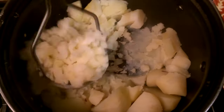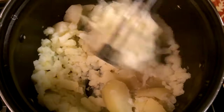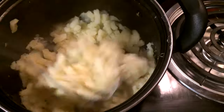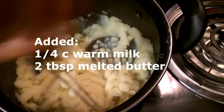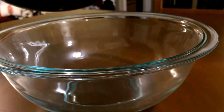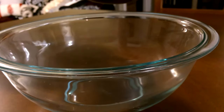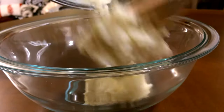I'm just going to go ahead and start mashing my potatoes and I'm not going to add anything to it until I get it all smashed up. I'm going to go ahead and transfer my potatoes to a bowl.